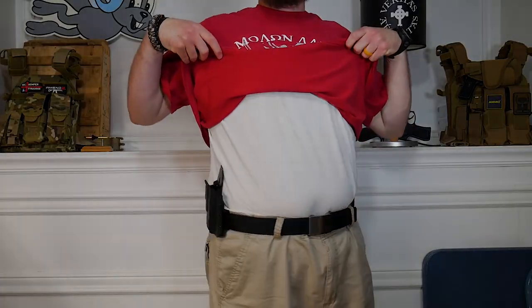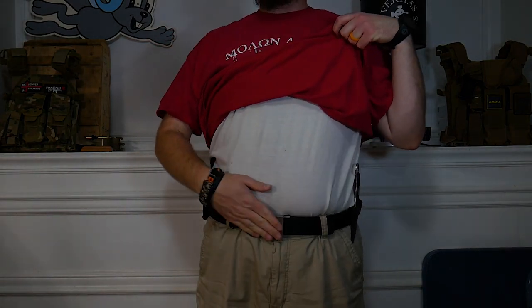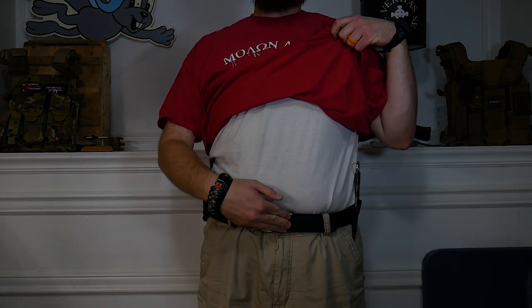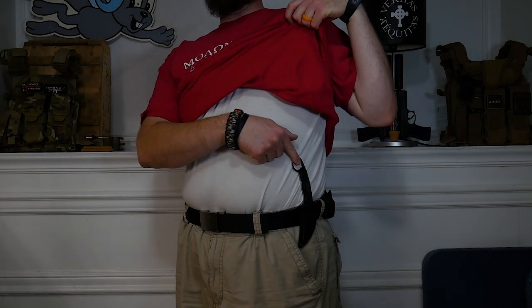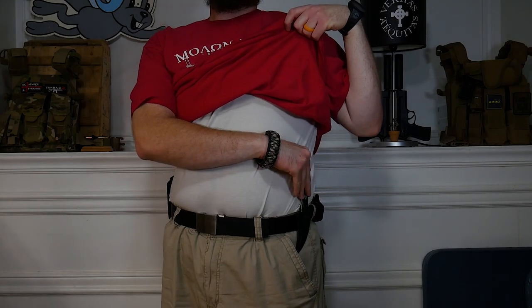Right now I just have the BCA holster on — no gun — with the regular belt loops and a Core Essentials Tactical Trackline belt. This is actually a SOG Gambit I just got in a TacPak box. I'll put links to everything in the description down below.